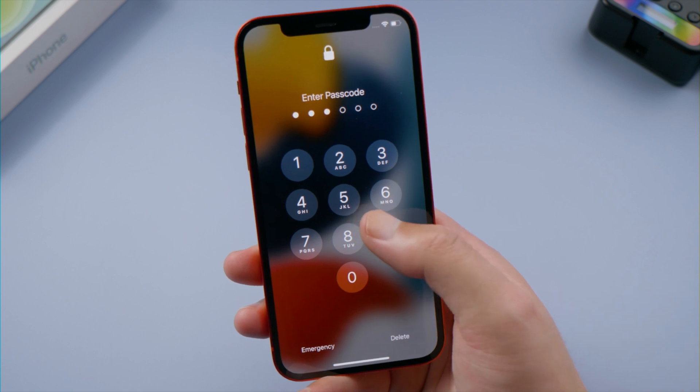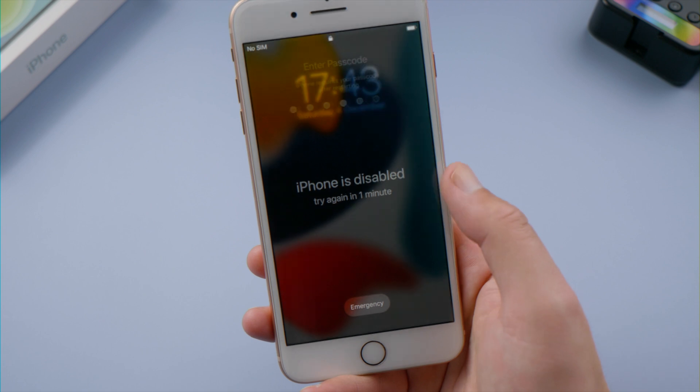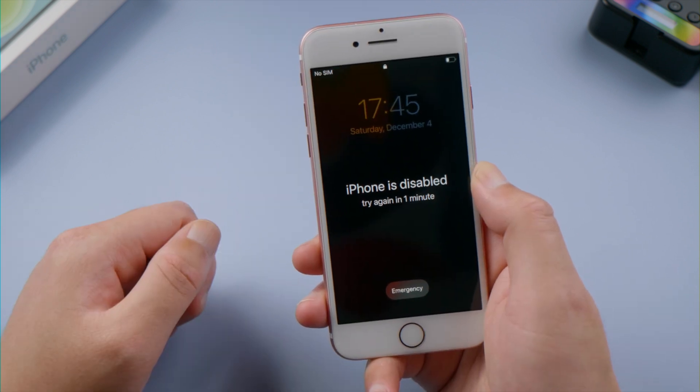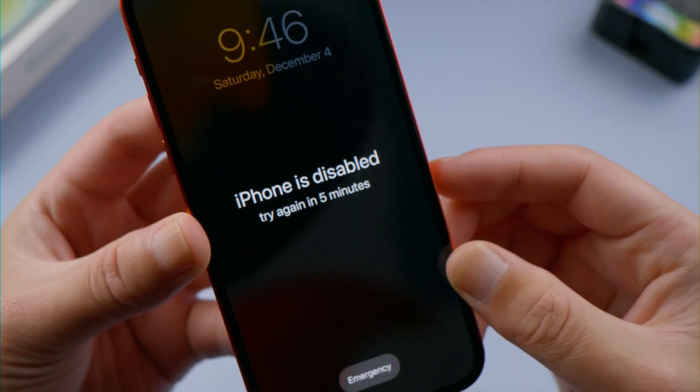What's up guys, welcome back to the Tenorshare channel. It's so convenient to unlock the iPhone with a touch or face ID, but that becomes part of the reason we forget our passcode. After several failed attempts, the iPhone is disabled message shows up on the screen.